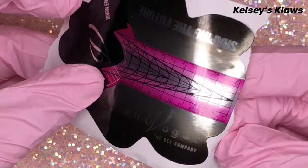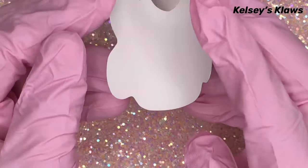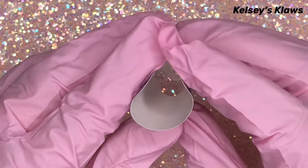Start by removing your form, and you want to roll it in your hands so that it creates a round shape, and then you want to seal the edges.